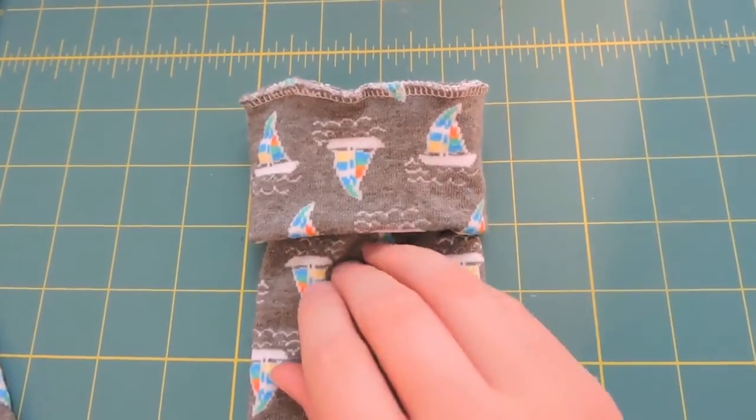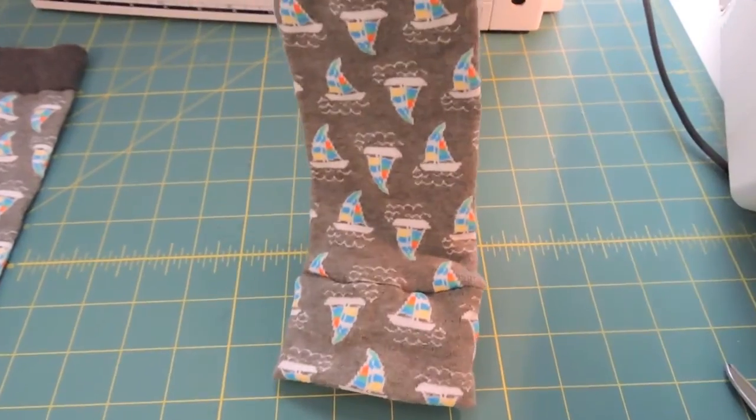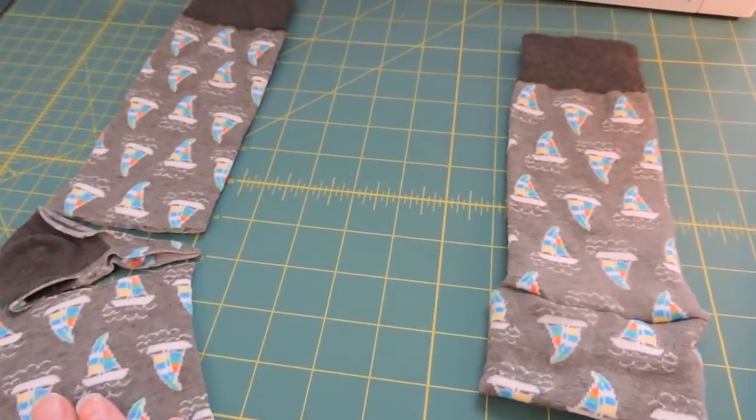After you've sewn all the way around, you can just open up your sock and your leg warmers are all complete. So now I'm going to go do the other side. Now once you've finished sewing these bands on, you are all done with your leg warmers.